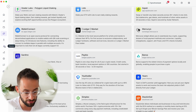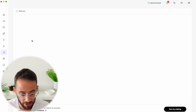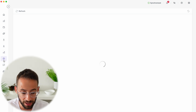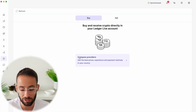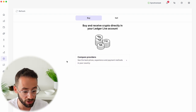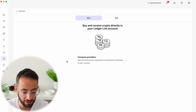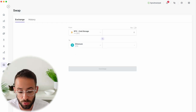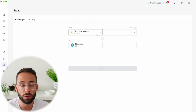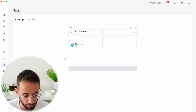Ledger Live also has send, receive, and earn functions — for example, you can stake Ethereum or other cryptocurrencies through the earn tab. You can buy and sell cryptocurrency directly in the application, though I don't necessarily recommend it because fees are pretty high compared to elsewhere. You can also swap between different cryptocurrencies — for example, converting Bitcoin into Ethereum — although they will charge fees that are higher than you should be paying.